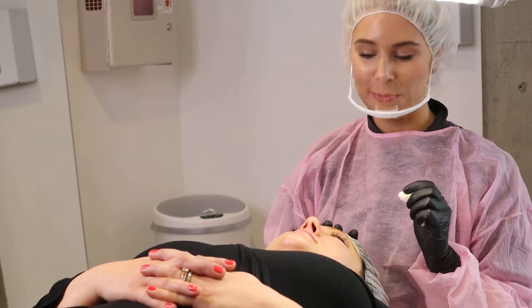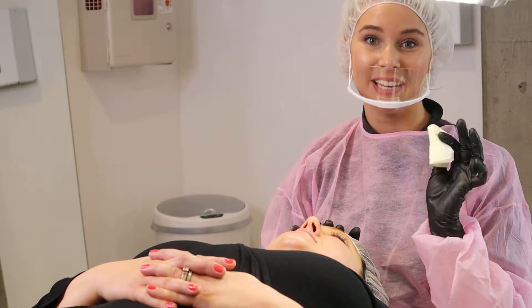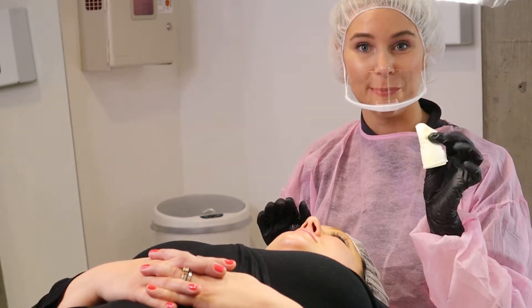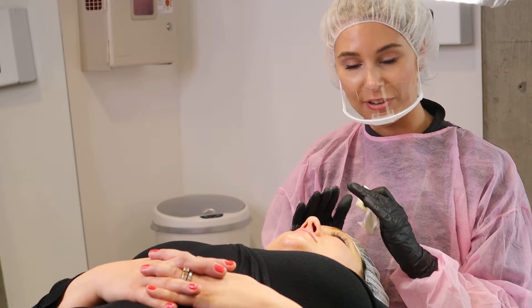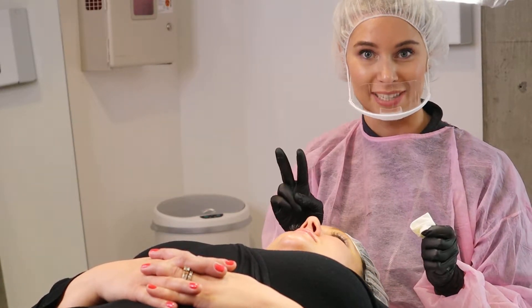Hey guys, so I'm in the middle of a microblading treatment and here's what I'm using. I'm using the Angel Care Treatment Wipes and here's why I love them. Not only does it clean off all the pigment in one wipe, but it has chamomile in it and chamomile is super soothing to the skin. So instead of irritating the skin, it's very soothing and soft for the client.